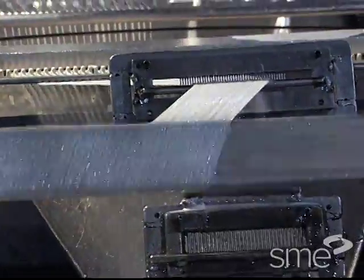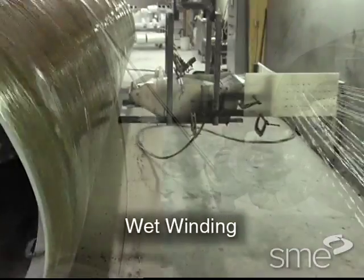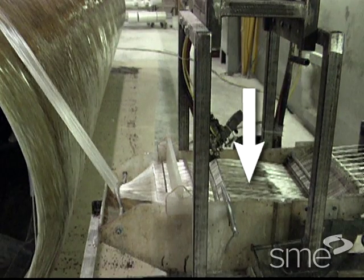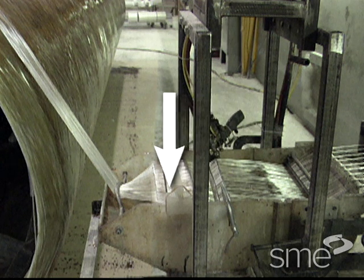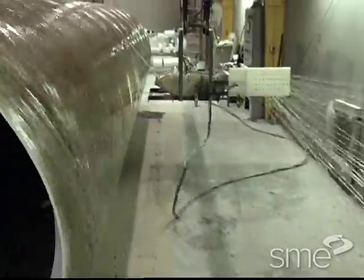This tow is applied either wet or dry. In wet winding, the tow proceeds from a creel or tensioner into the resin bath. From there, the band usually passes beneath a wiper or doctor blade to remove excess resin, then proceeds to the winding eye for deposition.